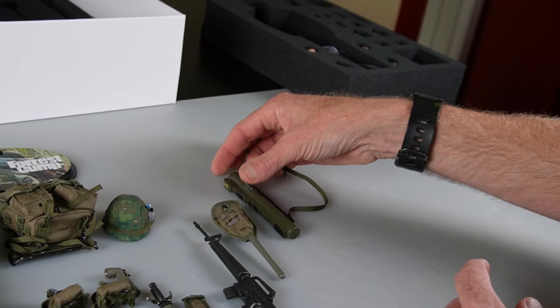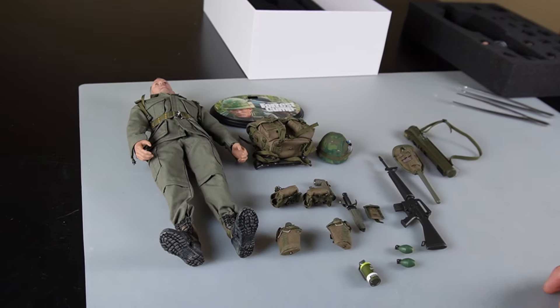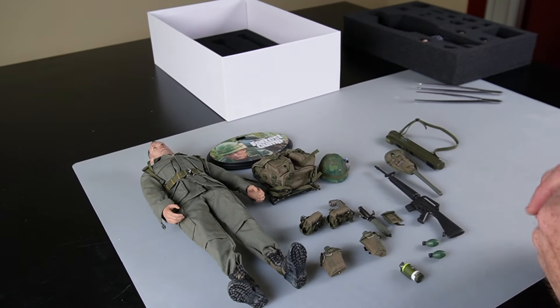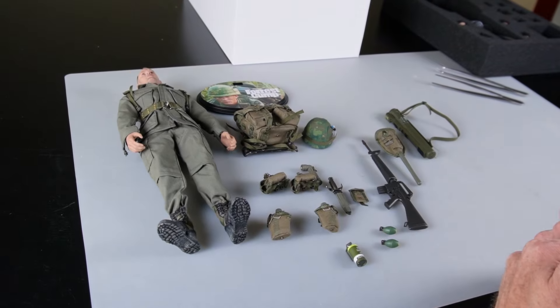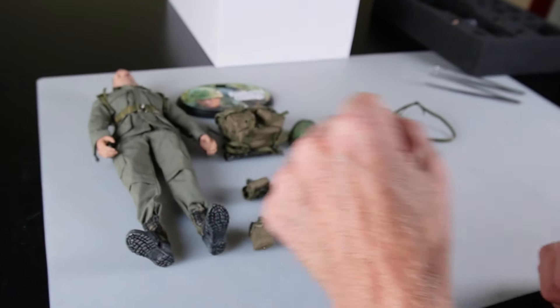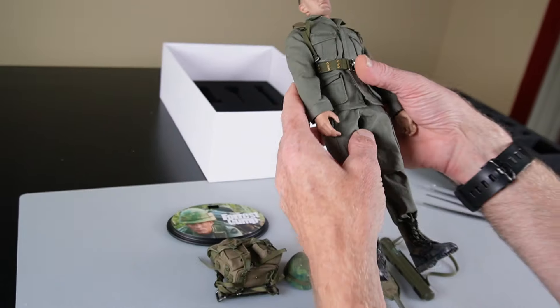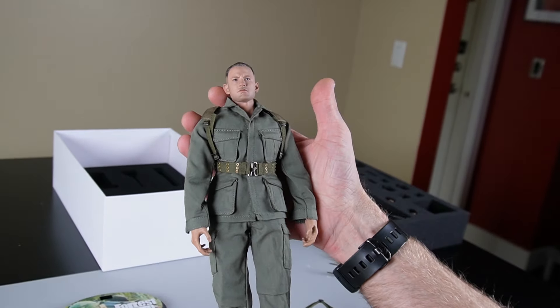So all in all, Vietnam stuff — good stuff all around. A couple of things that they missed, but all in all a good copy of a picture of a guy in a movie. So if you like this video and you want to see more of them, make sure that you follow, like, subscribe, and share for more exclusive and cool Vietnam content — like Mr. Gump.